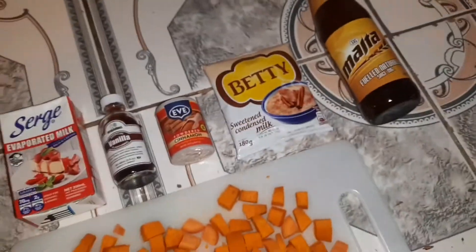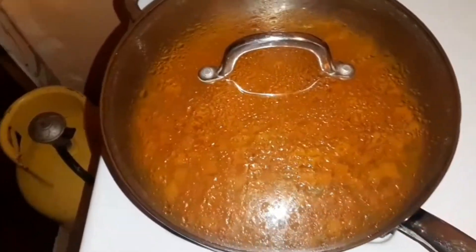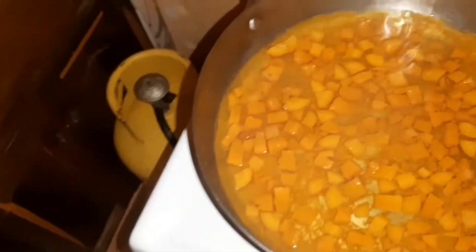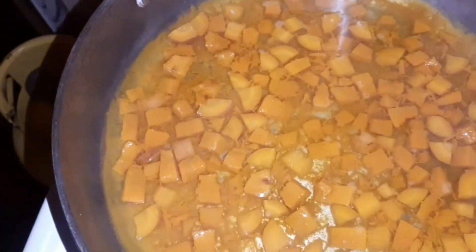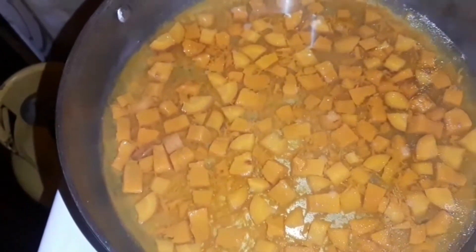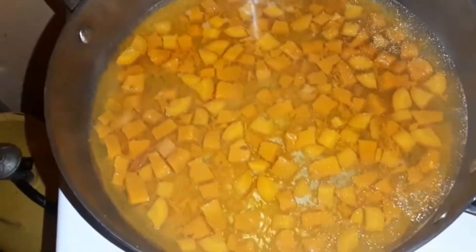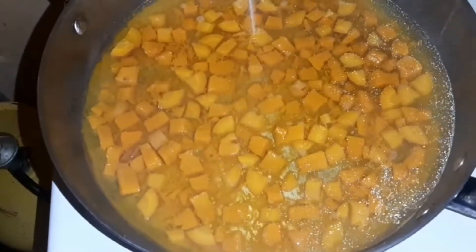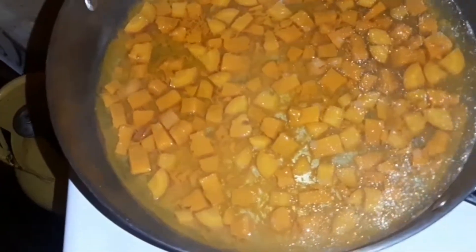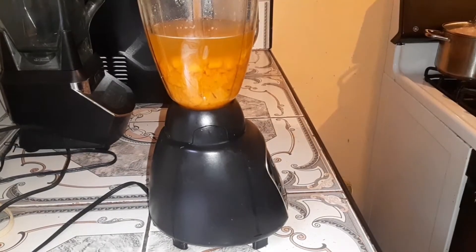Betty milk, and also a malta. I tuned in my carrots and pumpkin, then went ahead and cooked my pumpkin and carrots. As you can see right here, it's well cooked. I'll be blending these. The reason why I cooked it is because I want to get everything from the pumpkin and the carrots.